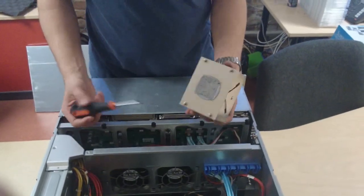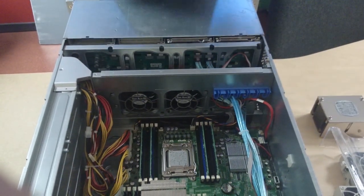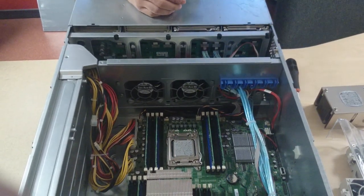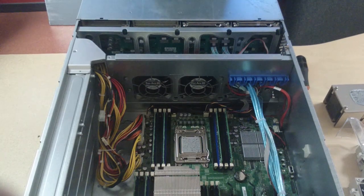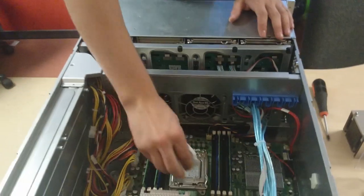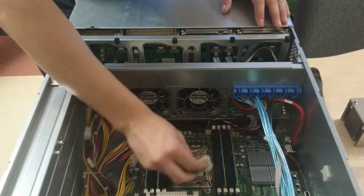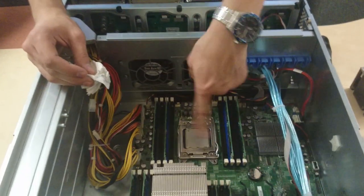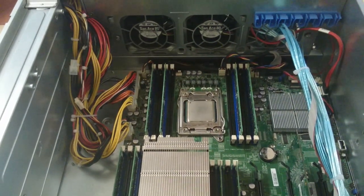Here we have the heat sink. Now we have thermal compound on the heat sink and on the CPU. We can leave the thermal compound on the heat sink, but we're going to use either a little bit of cloth or isopropyl alcohol to clean the CPU. We can scrape off the old residue — just make sure it doesn't go into the socket or anywhere near other components like the VRAM, MOSFETs, phase controllers, and everything else. Make sure it is clean.